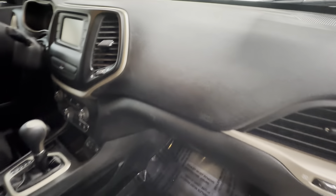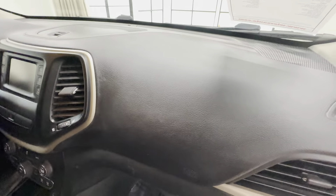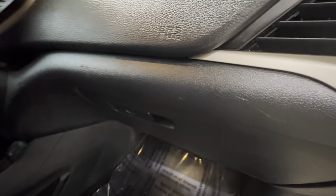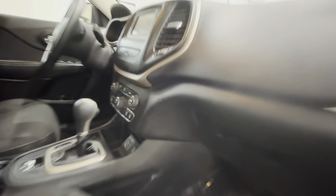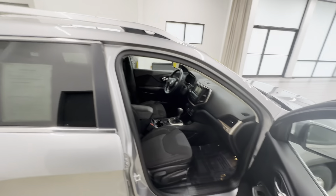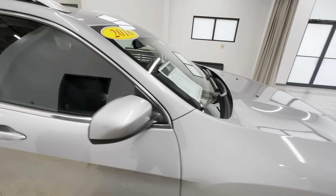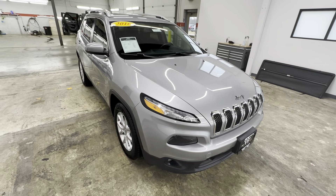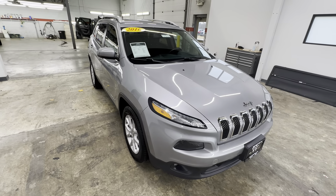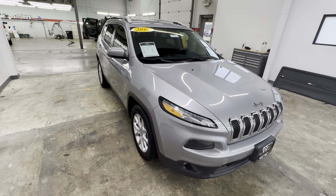Dashboard looks good. Glove box down here — got a few scratches right here and here, small scratch there. Other than that, looks pretty good all around. Some pretty nice Jeep — looks good, drives good. Again, this is CP315A here at Weir Chevrolet and GMC in Vermont, Indiana. Thanks for watching.